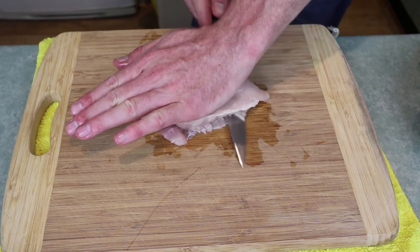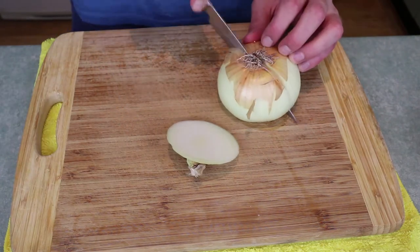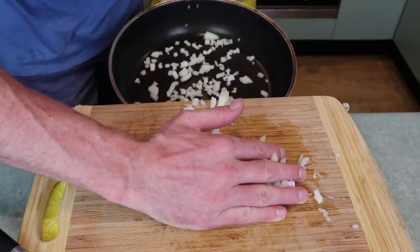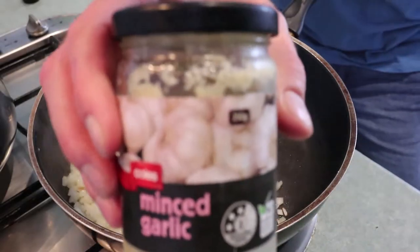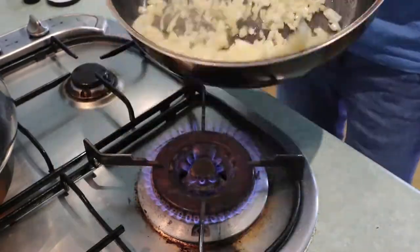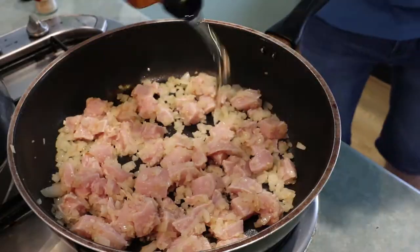Today I'm cooking easy-peasy Chicken Carbonara. Put it in here, and garlic. Okay, gotta add some chicken.